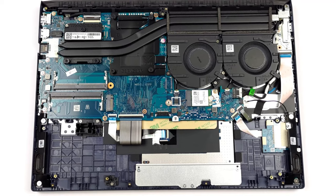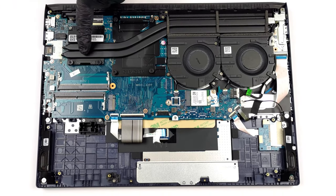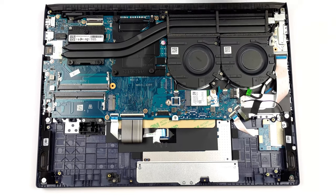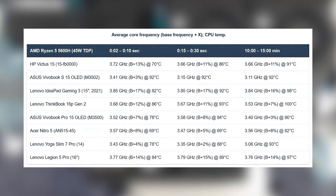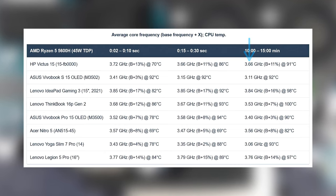Looking at the cooling setup, you wouldn't guess that it's for a gaming laptop, as it's got just two heat pipes and two fans that sit next to each other. However, the Ryzen 5 doesn't need much, managing to maintain 3.66 GHz after 15 minutes of testing.